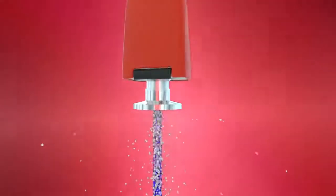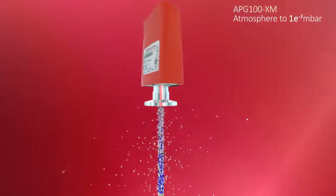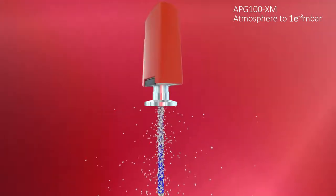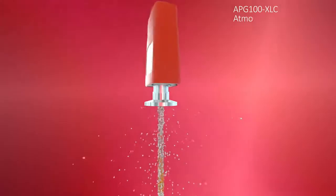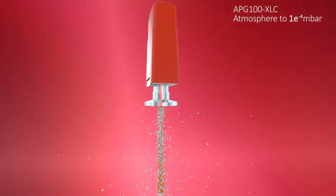We have two main variants. The APG100XM, which utilizes a tungsten-based filament suitable for most environments, and the APG100XLC, which has a platinum filament for harsher, more corrosive environments.